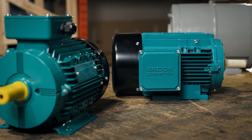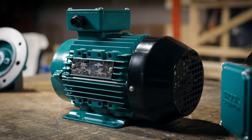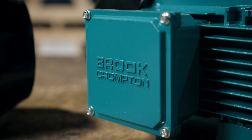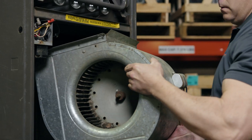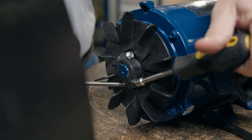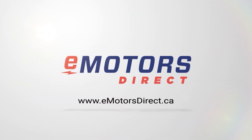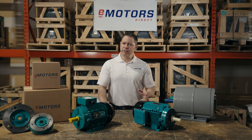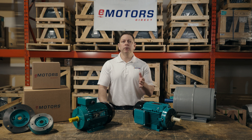We'll compare IEC versus NEMA frame sizes, enclosure ratings, and confirm if you can replace an IEC motor with a NEMA motor in the same application. Stay tuned. At eMotorsDirect, our goal is to get you the right motor right away. If you've ever had a hard time finding reliable technical support for your motor projects, give our expert team a call. Our family has been in the motor business for over 50 years — it's all we do.